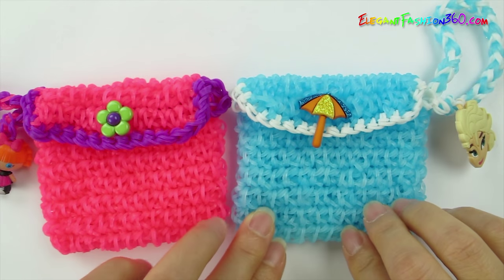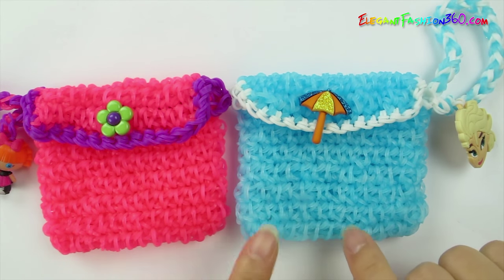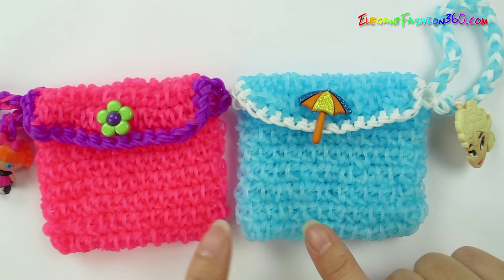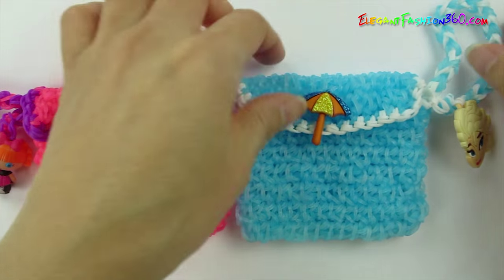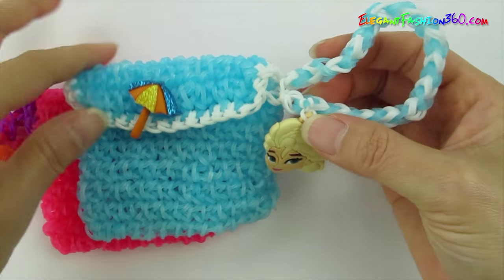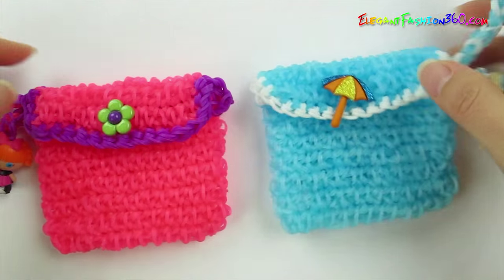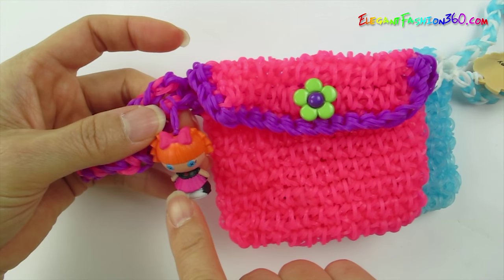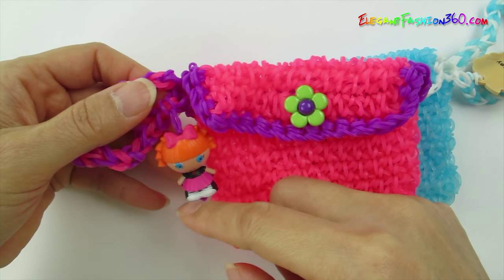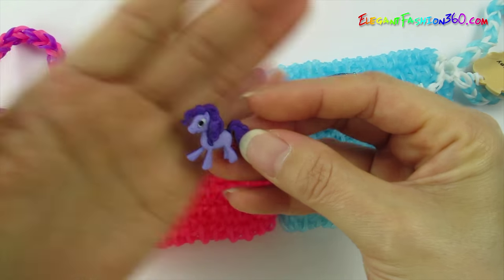Hi everyone. Today we are going to make this bracelet purse. This purse is designed by Peggy Wu. You can find her fan page down below. Be sure to follow her on her fan page for more designs. For this project, I have made two. This one is Elsa and Umbrella for the bottom. This one is Flower with La La Lucy. You can attach any chain that you like. Today I am going to use My Little Pony for the bottom.